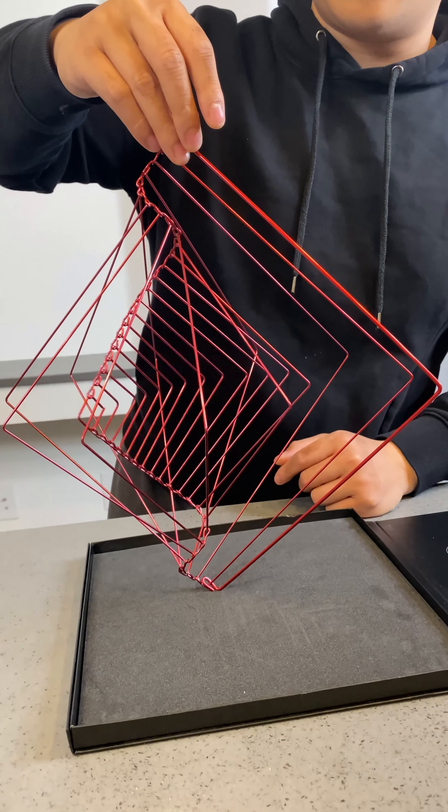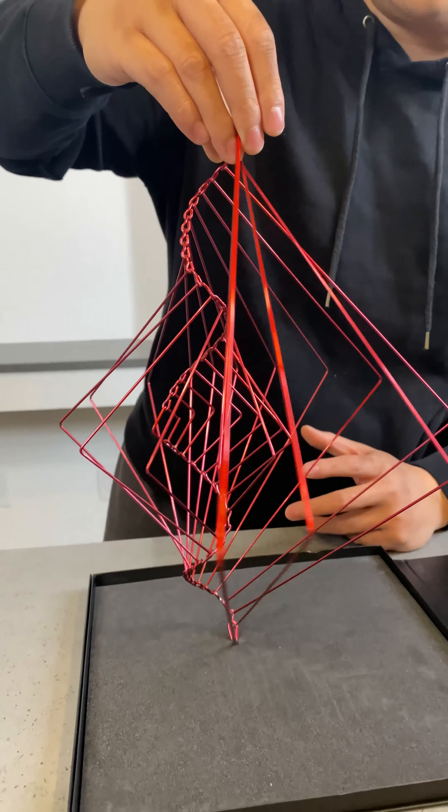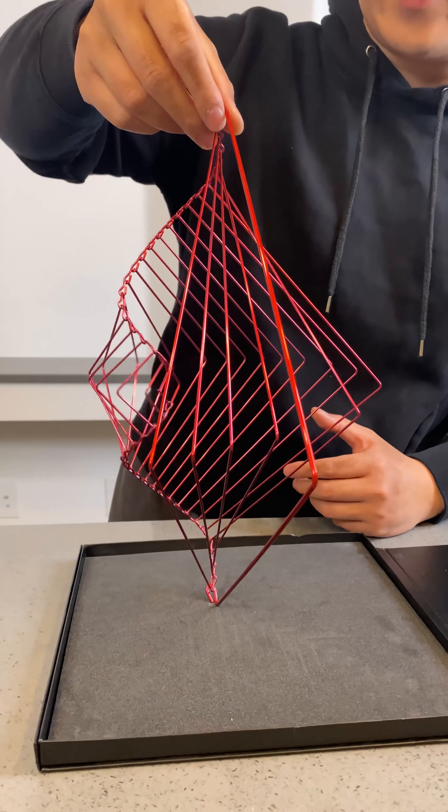Oh, it's crazy how it moves with all the... It rotates like that, right? I'm going to pick it up with two hands and show you. It's really going to blow your mind.